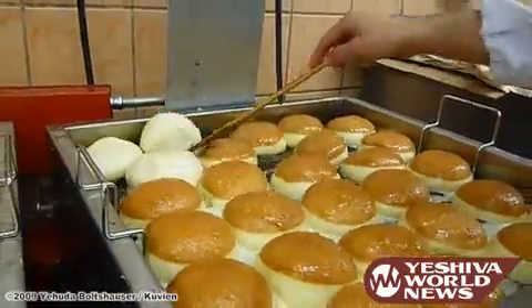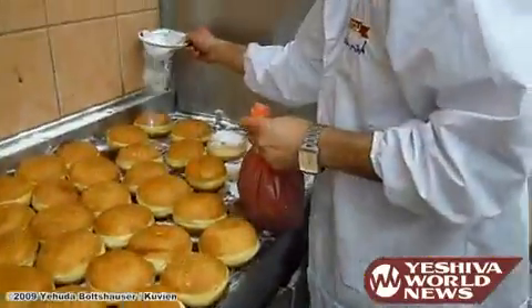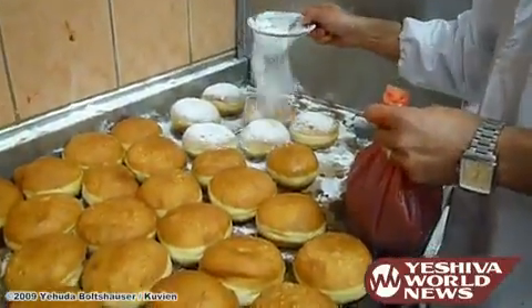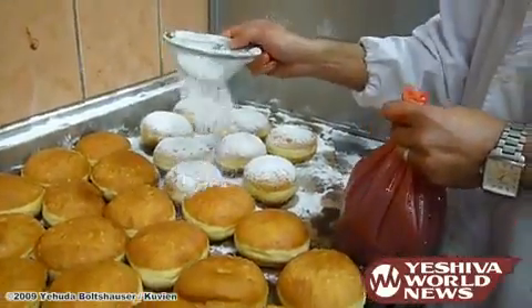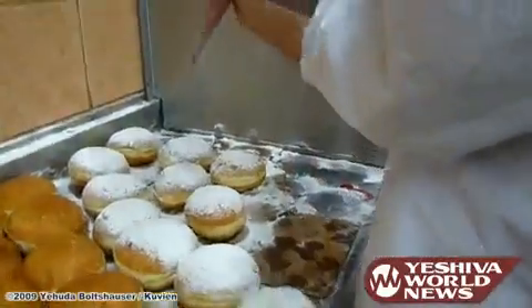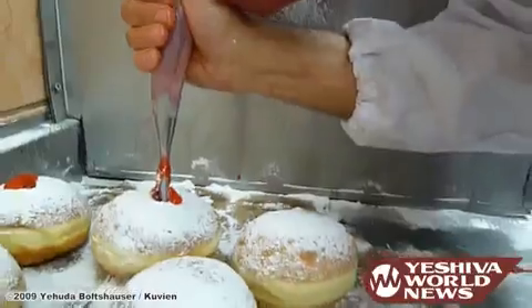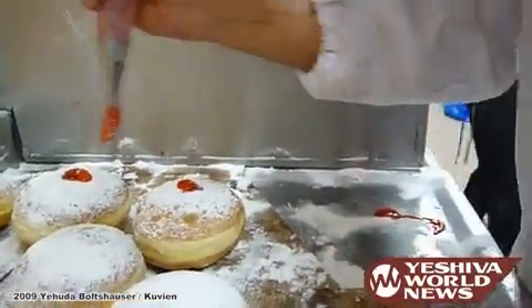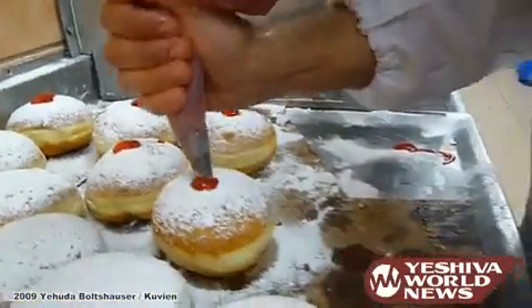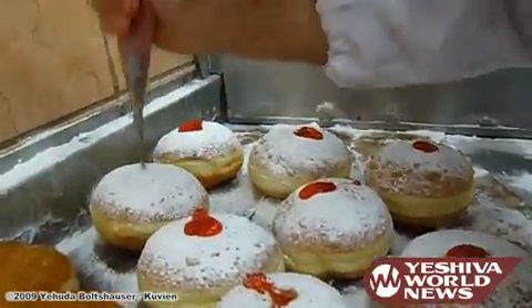The whole process takes 12 minutes. The next phase is to powder the sugar on the sufganiyot, the doughnuts, and inject the jam or the chocolate — everything that they want to get inside — using a special tool like this.